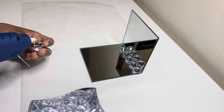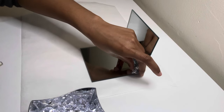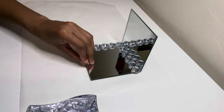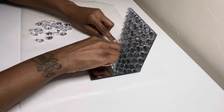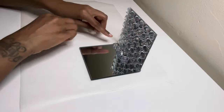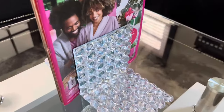If you choose to recreate this, please use a stronger adhesive so your project can last over time. Now that this side is complete, I'm flipping it over to complete the same exact steps on the other side. And just like that, I have a set of beautiful bookends which I absolutely love.